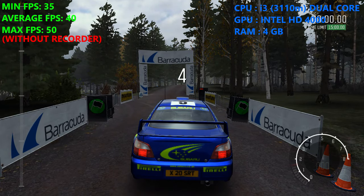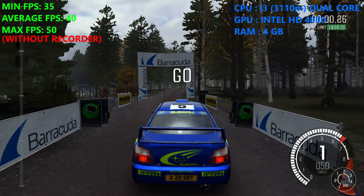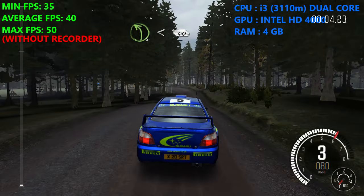5, 4, 3, 2, 1, go. Right 4 over crest and crest and left 4 opens 40.